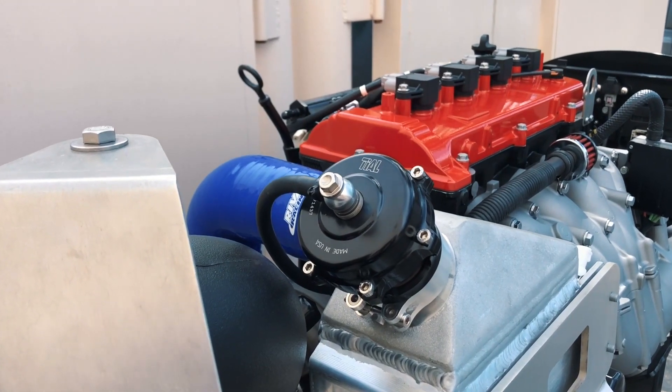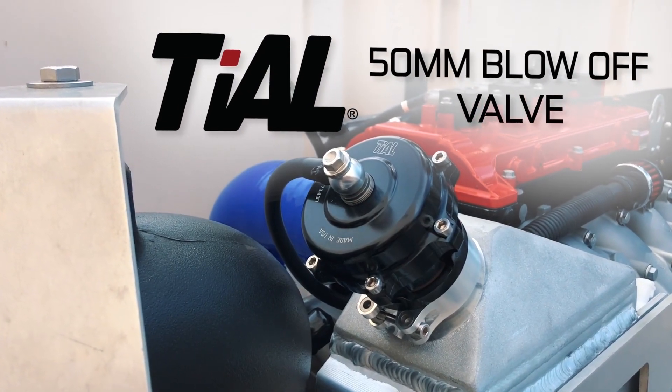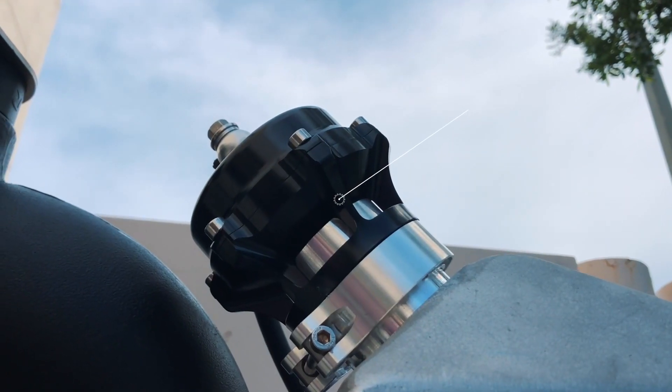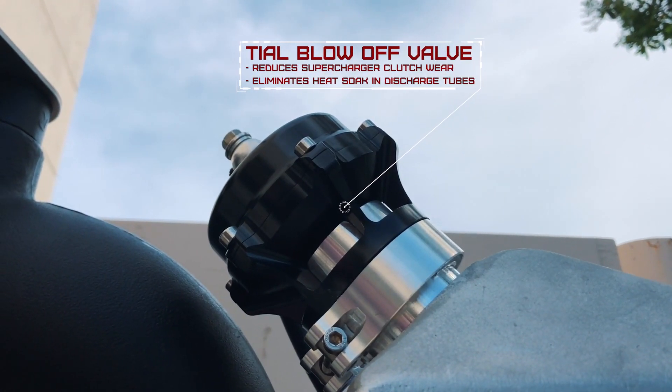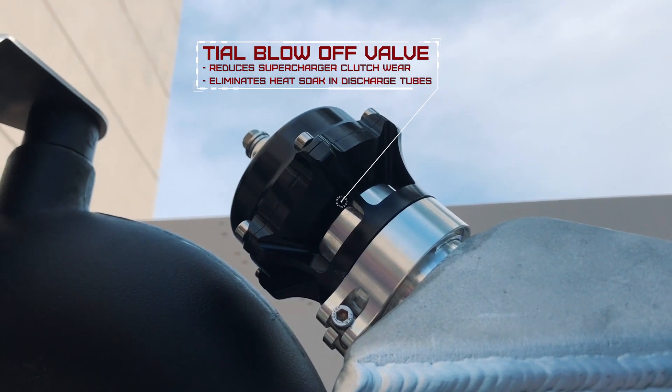This is the Tile 50mm blow-off valve. Adding a blow-off valve to your watercraft improves supercharger reliability and performance by relieving unwanted boost pressure during off-throttle conditions. This reduces supercharger clutch wear and eliminates heat soak in the intercooler discharge tubes.